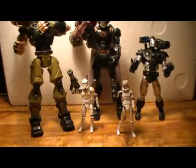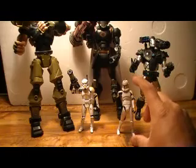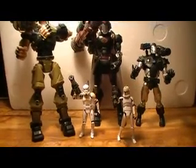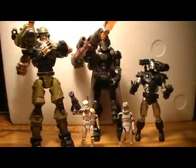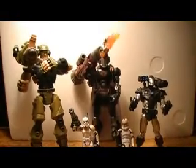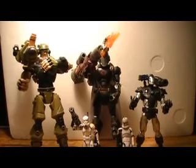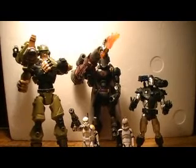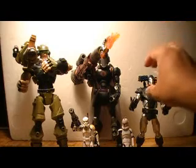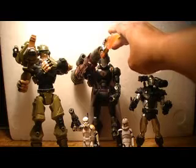My rant is: why can't Hasbro take these guys and blow them up to at least Marvel Legends size, or even better, Sigma-6 size? I just think it would be so awesome to see Star Wars figures about that size — maybe not quite as big as Sigma-6, but at least somewhere in between Marvel Legends and Sigma-6 height.